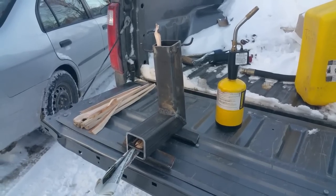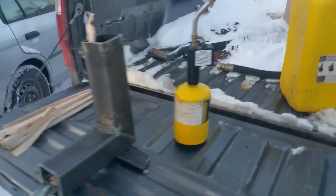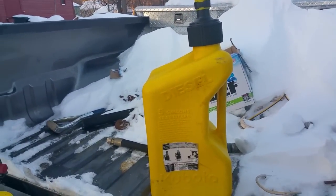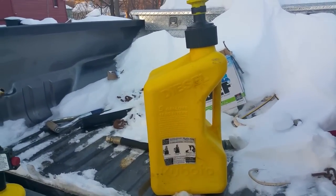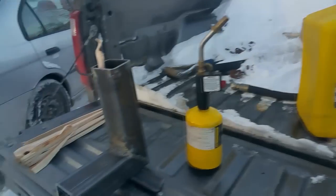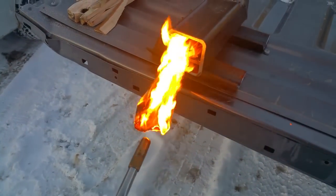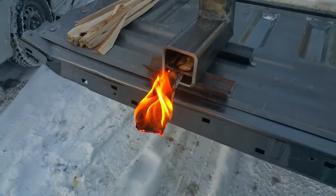We set the rocket stove up on the tailgate of the truck. We've got our map gas torch here and — five gallons of diesel if we can't get it going. I'm just kidding! We should definitely be able to get this thing going with a torch. All right, let's see.